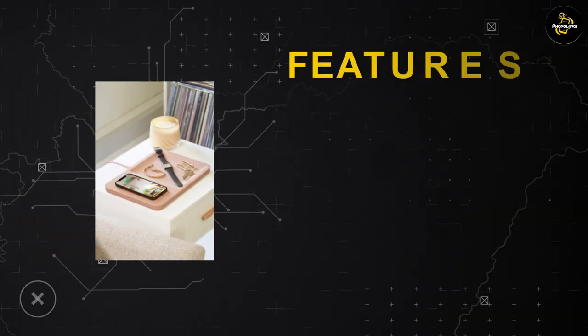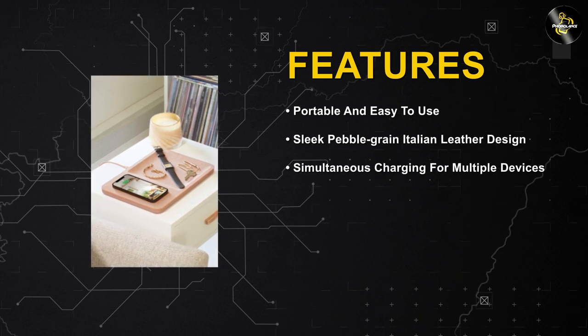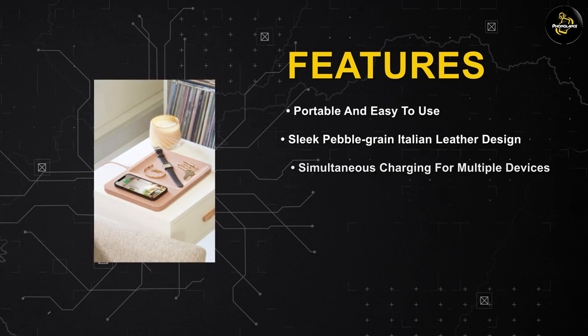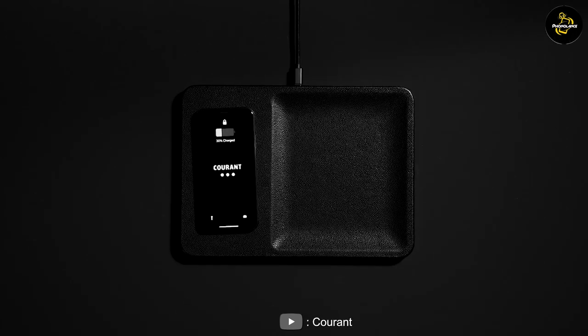Core & has included some intelligent design features in the Catch 3 Essentials Wireless Charger. It incorporates temperature control technology to prevent overheating during charging. Additionally, the charger features a non-slip surface and a weighted base, ensuring that your devices stay securely in place while charging.